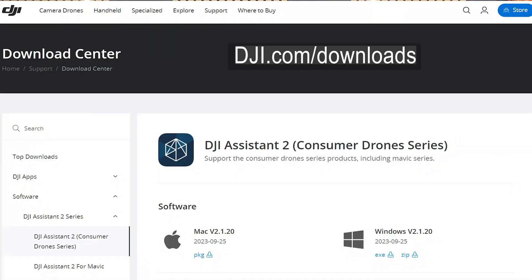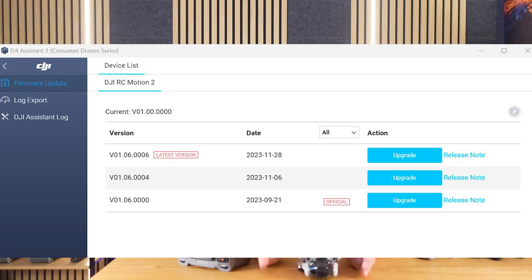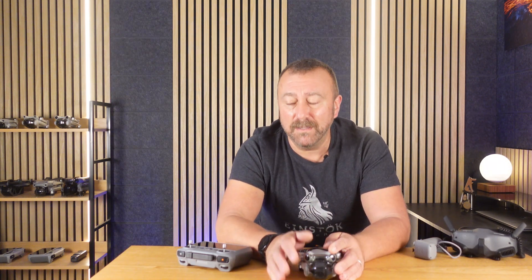Whilst you're at it, you probably want to get the Motion Controller 2 and the Goggles 2 updated if you have got those as well. You might find things easier to get everything updated by using DJI Assist 2 — it's a computer program, you can get it from DJI.com for your laptop or computer. Try and use the USB cable that came with your Mini 4 Pro, as it can be a little bit fussy or slow to connect if you don't use the original cable. Either way, make sure you've got good batteries and patience because it can easily take a good half hour to get everything up to date.